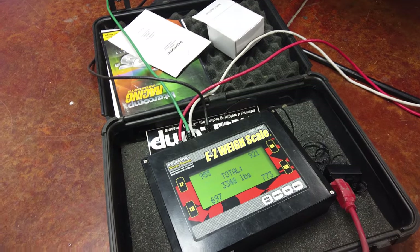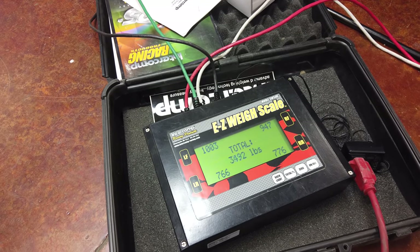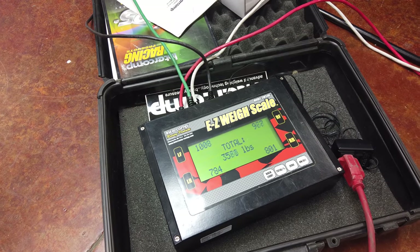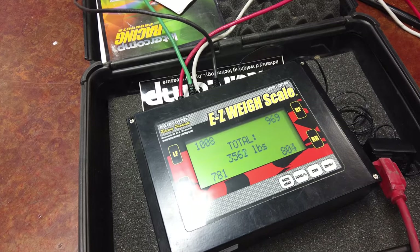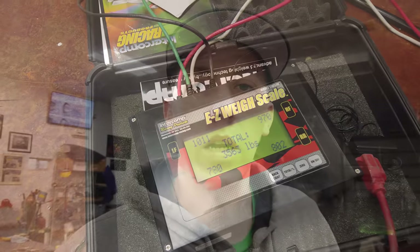So here's the weight minus door bars, with pretty much all the water in it now — you're getting about 20 pounds there with driver, water, and everything. Right about 3,562.